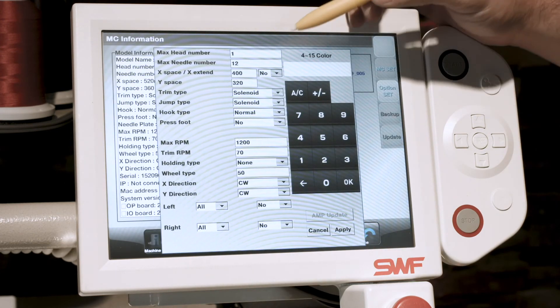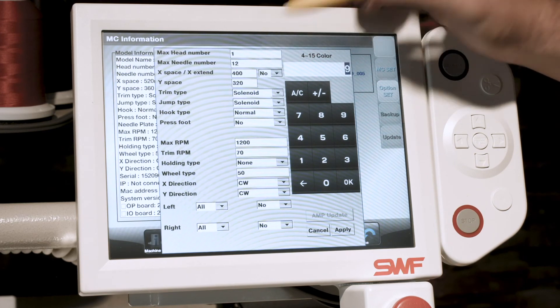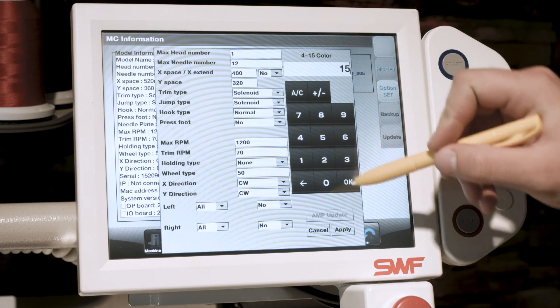Now that your machine has updated its software, there are a couple of settings that we need to change. Go to your needle, type in 15, and hit OK.